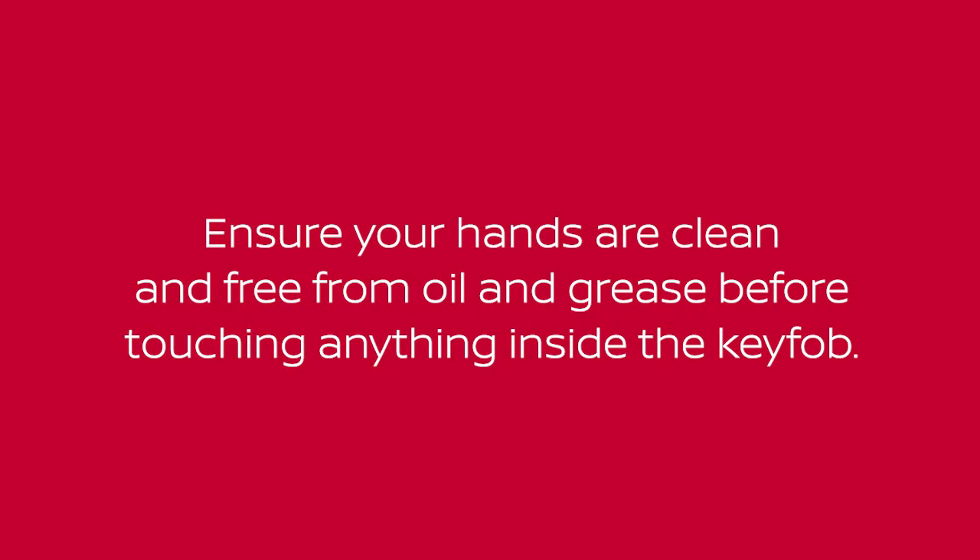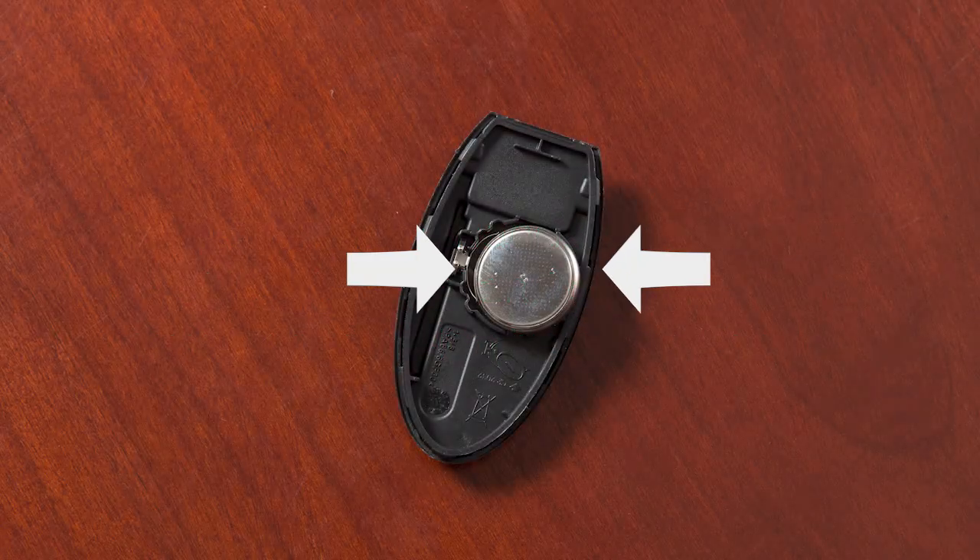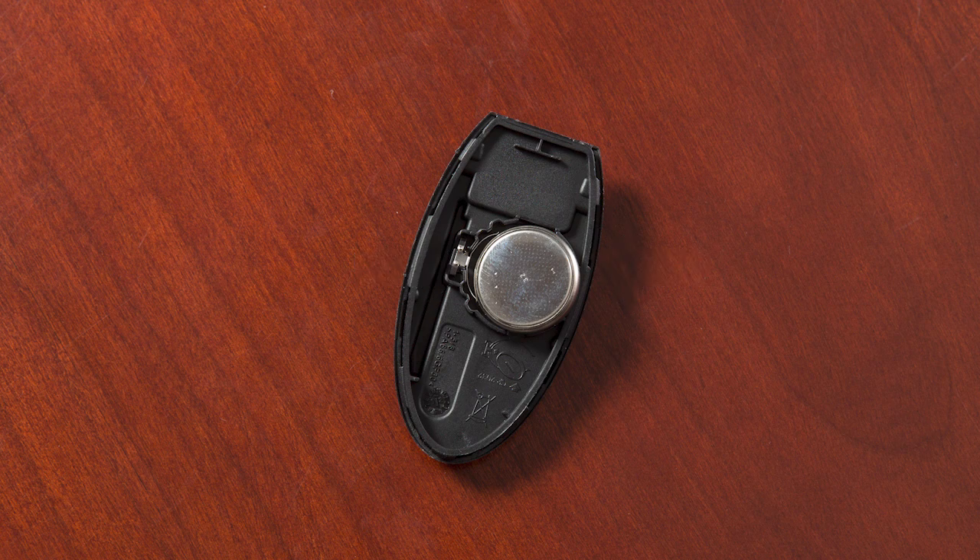Ensure your hands are clean and free from oil and grease before touching anything inside the key fob. Carefully hold the new battery by the edges every time you pick it up.